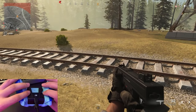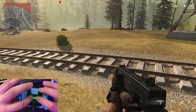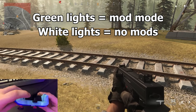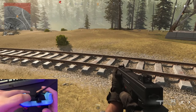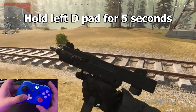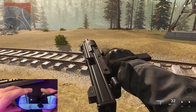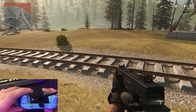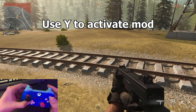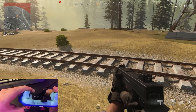Now to get into mod mode, you hold this button down and hit this button right there. The green lights mean you're in mod mode. To cycle through the mods and turn them on, you hold down the left D-pad for five seconds. Once it activates, it'll turn the light on. This mod is not activated — to activate the mod, all you do is you press Y. It'll make a little rumble, the mod is activated. To turn off the mod, you press B.